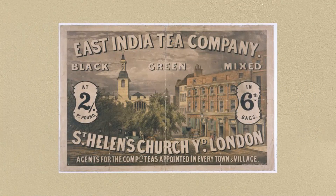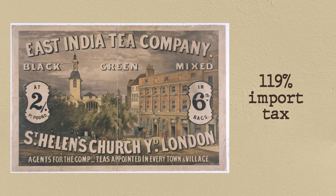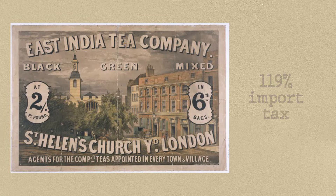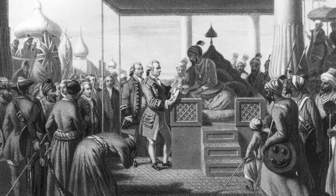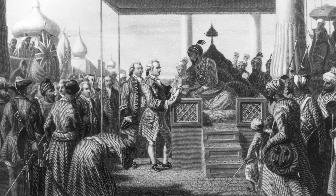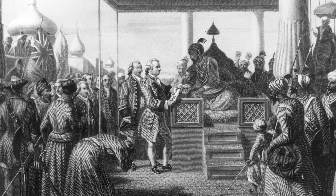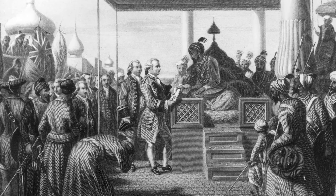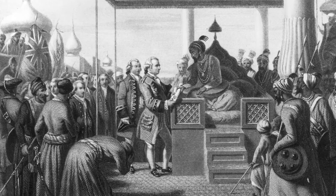By the 18th century, the East India Company emerged and gained a monopoly over the tea trade, which had a 119% import tax at the time. The costs, however, dropped during the 18th century, removing the need for the black market. Since the company imported enough tea to make about 28 million cups, the populace was encouraged to replace their gin with tea as a more acceptable breakfast drink.